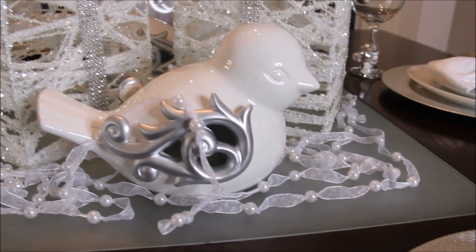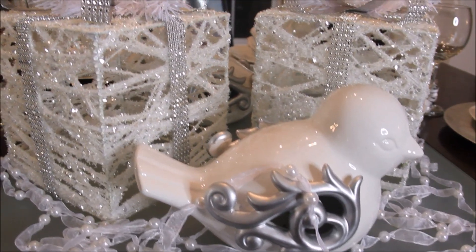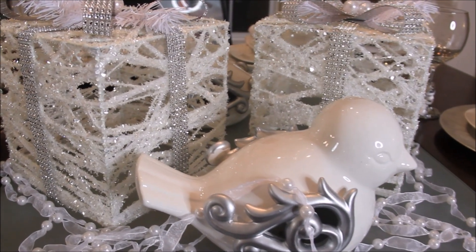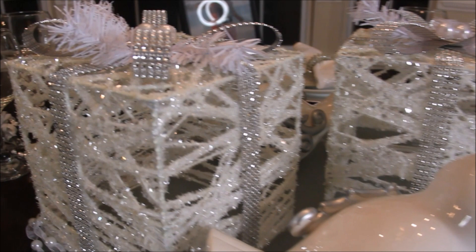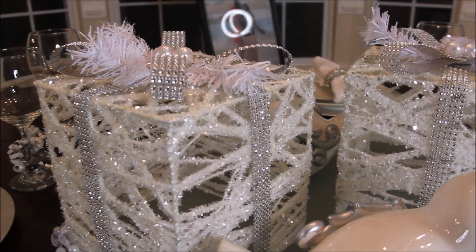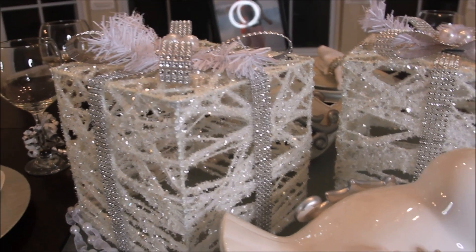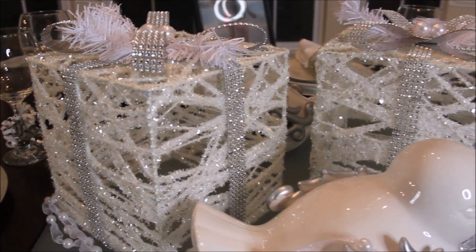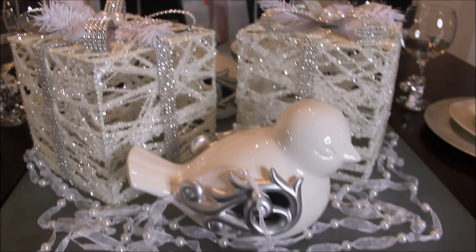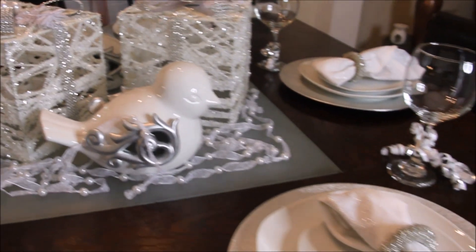The string of pearls that you see draping around the middle of the table around different ornaments — I also purchased those from Big Lots. Big Lots has some really, really nice things. I went in towards the end of the Christmas shopping season and that's how I was able to score all of these cute items at such a great price.